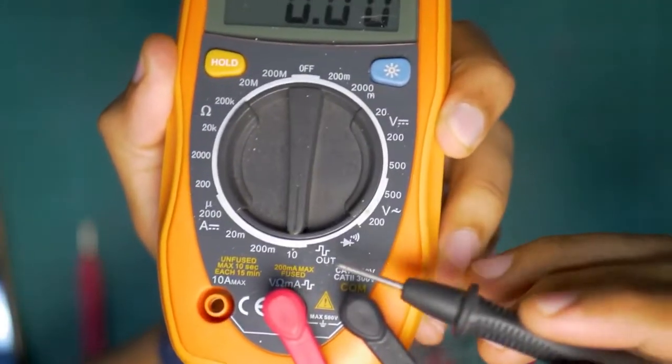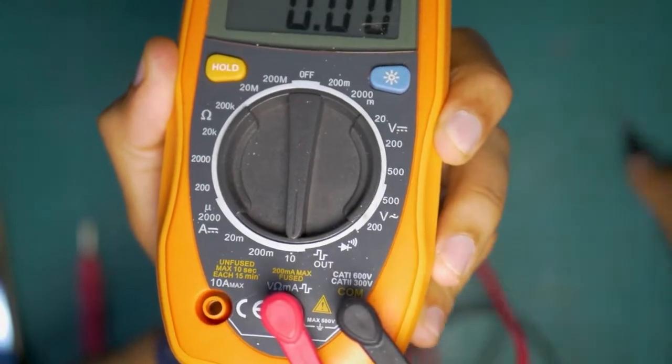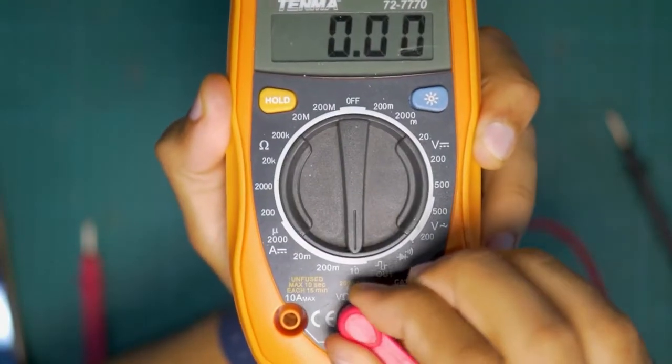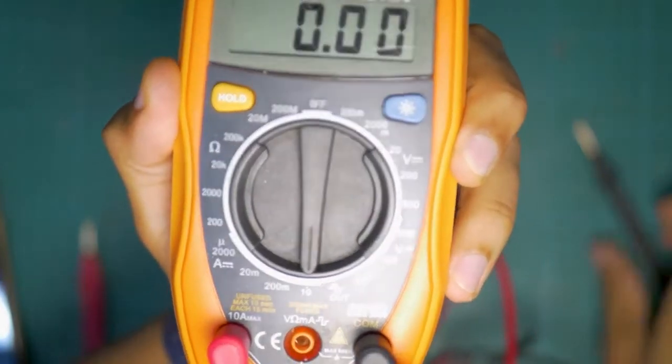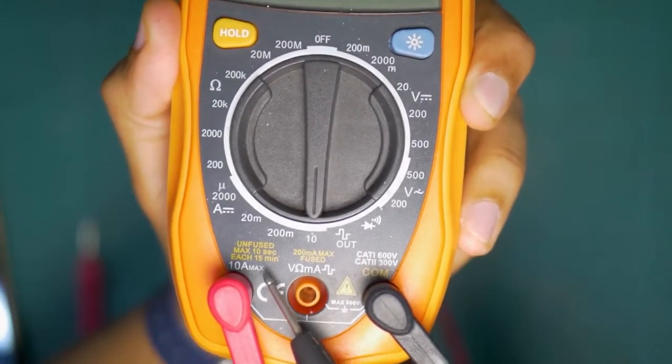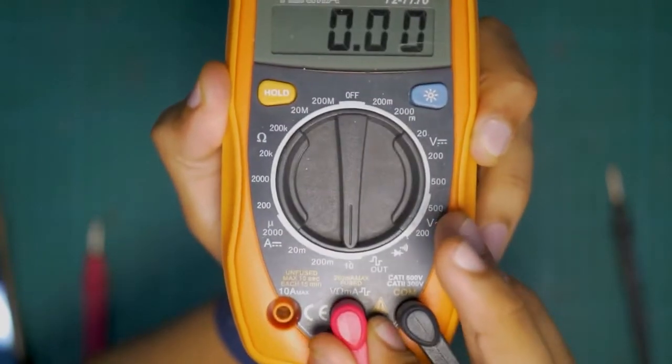Another tip for measuring current: if you're measuring anything below 200 milliamps on this multimeter, keep your red wire connected to the middle input. But if you want to measure more than 200 milliamps — this will differ from multimeter to multimeter — you have to physically disconnect it and connect it to the 10-amp port. From the 10-amp port, you can measure any current up to 10 amps. Do note that if you want to measure anything else, you will have to switch this back to its original position.